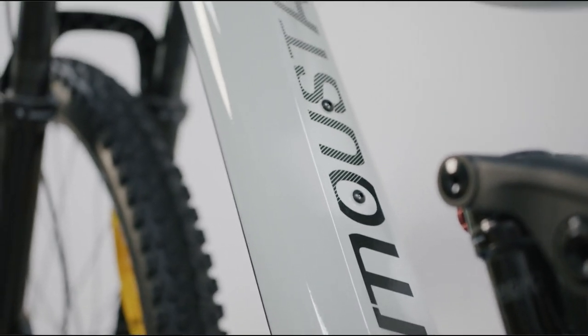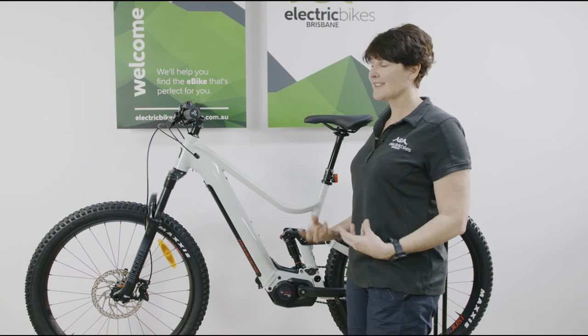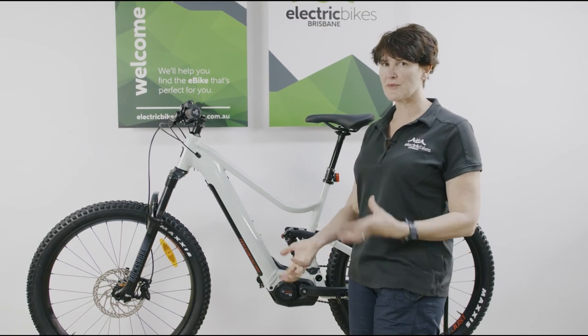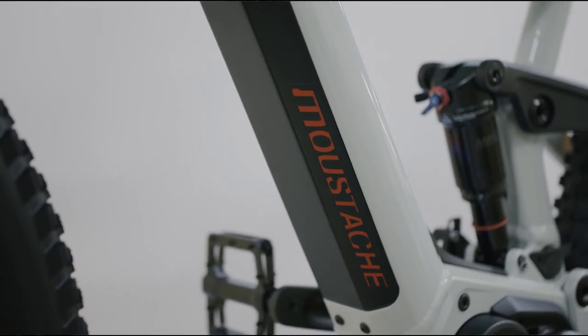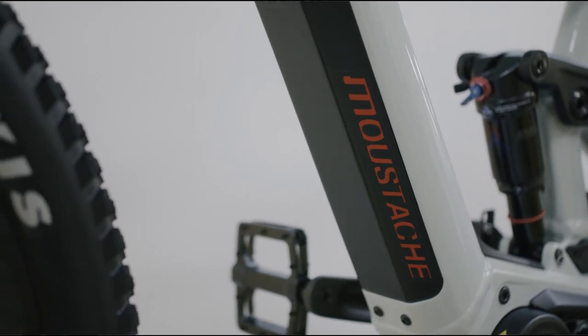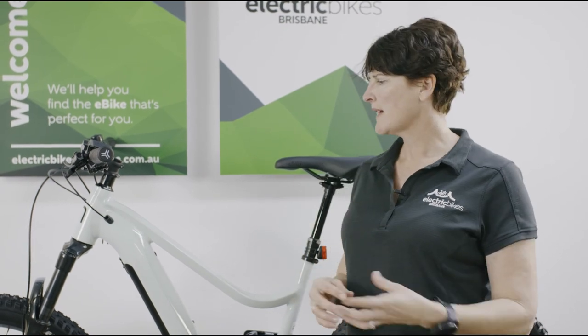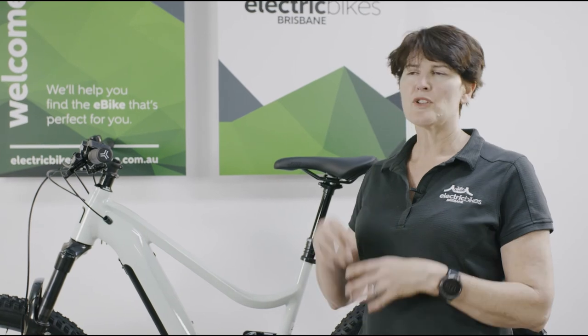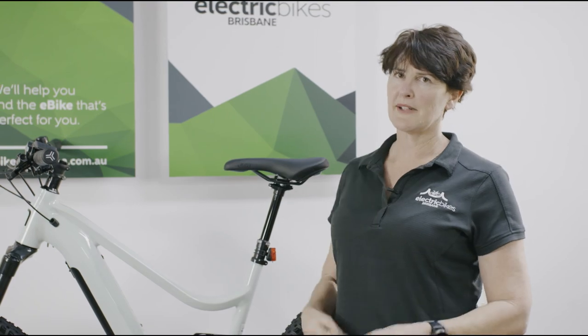If you see one of these in the flesh, you'll just see how beautiful this frame is, and the attention to detail and quality is evident just to the eye. But where you really feel it is in the ride and how stiff this bike is. If you're looking for a nimble 27.5 inch wheel bike and you're not looking for massive amounts of suspension like in all-mountain and enduro platforms, there's plenty of suspension here for most of the riding around Brisbane. If you want to do a bit of mountain biking and adventure riding but prefer a smaller frame and better standover height, this is a great option. It is just such a fun little bike to ride.